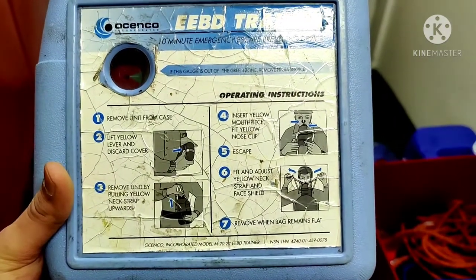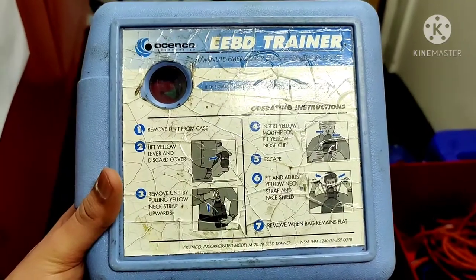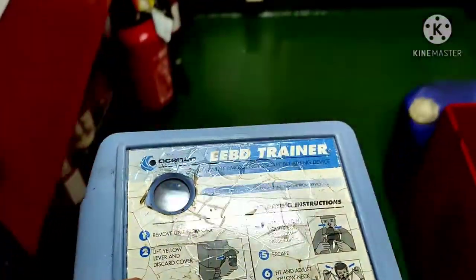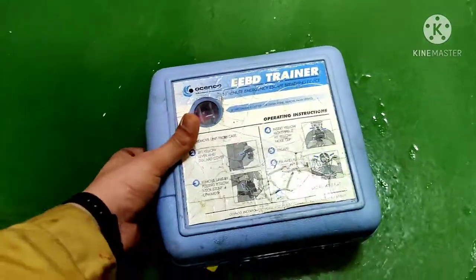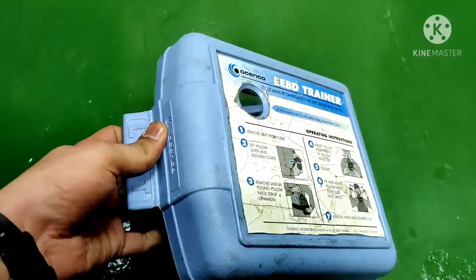However, when you actually need to escape, you won't have time to read those instructions. So you should always know how to use the EBD before an emergency. To open it, you lift from here and open it.